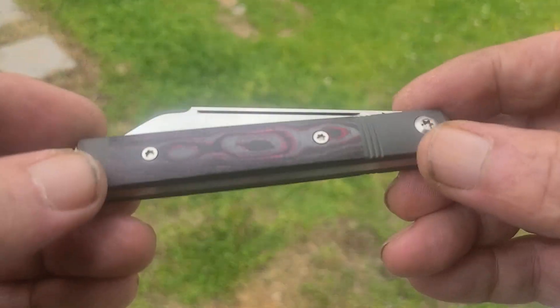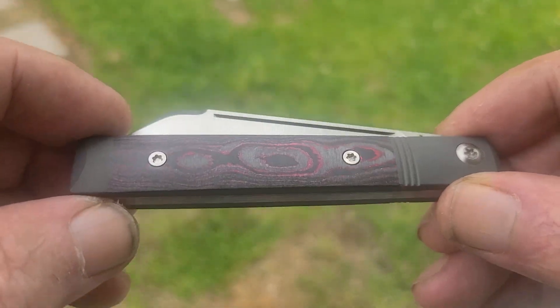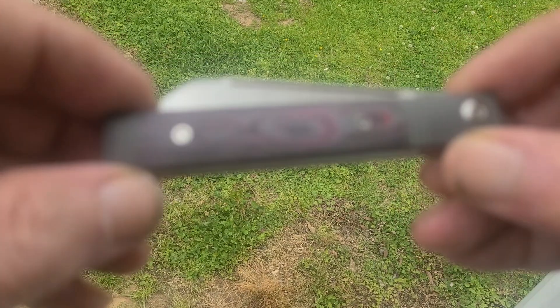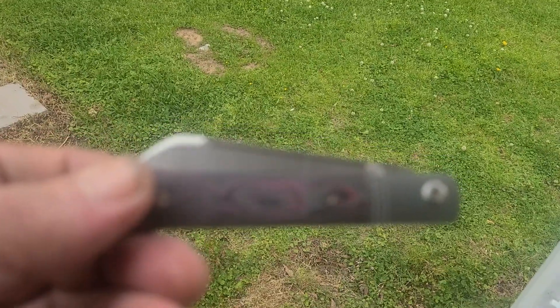Perfect size. And like I said, by being titanium rather than having a steel frame, it makes it a lot more pocket-friendly. Ready to go. Brand new, just out for picks.